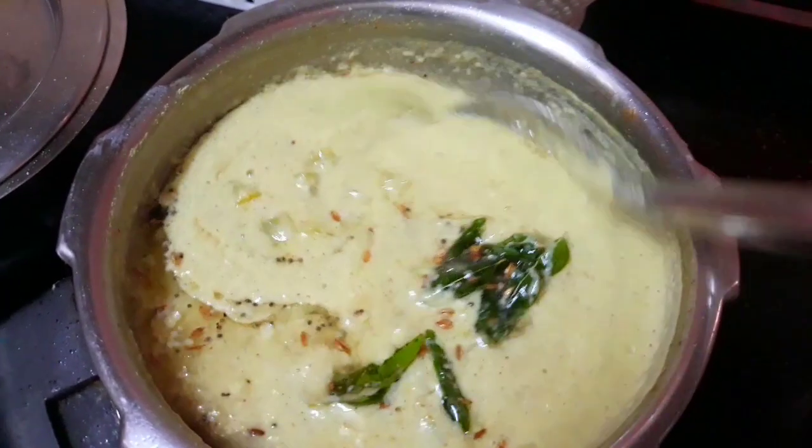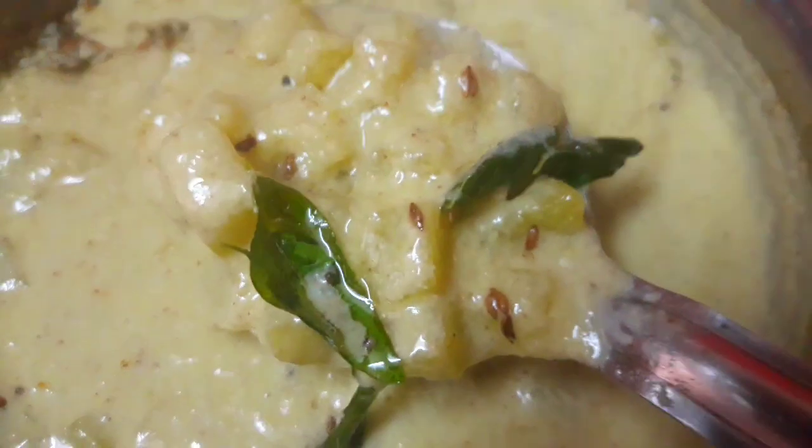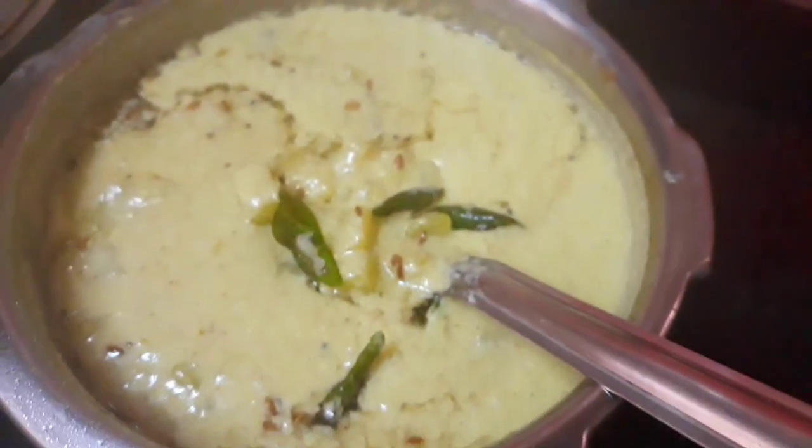If you want to make this recipe, you can make it very tasty. Thank you.